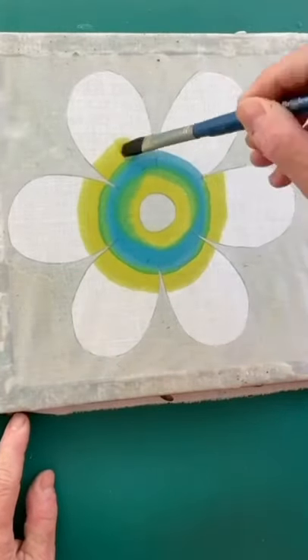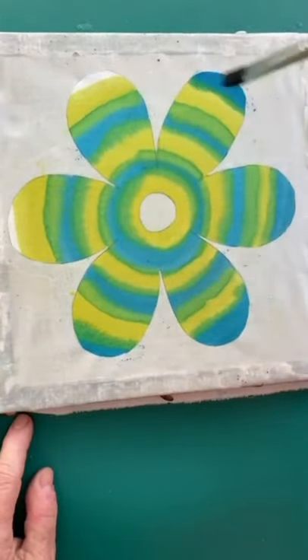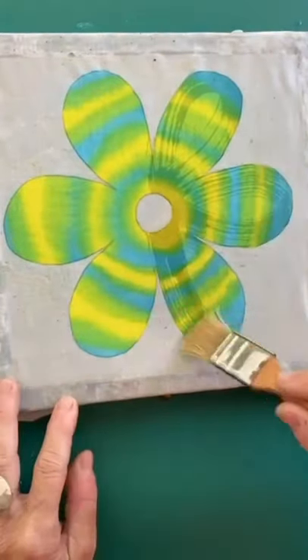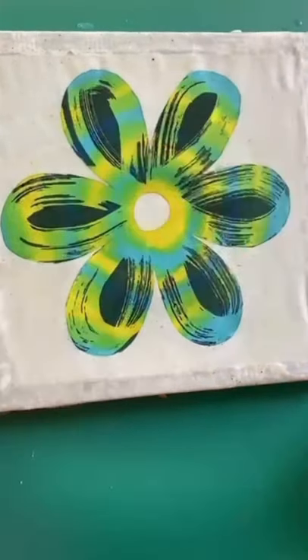I'm painting yellow and turquoise dye onto my flower in a free and easy way and the colours merge together. I'm now waxing the areas I wish to keep these shades with brush and hot wax. Black dye is now applied, flower complete.